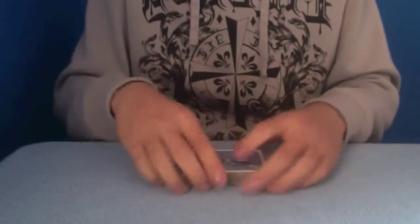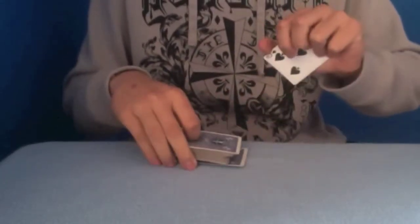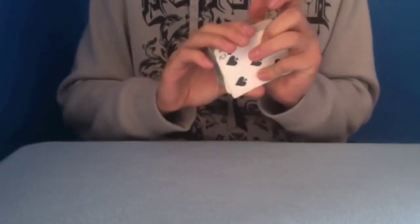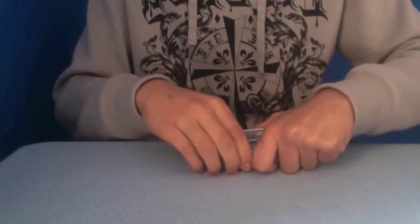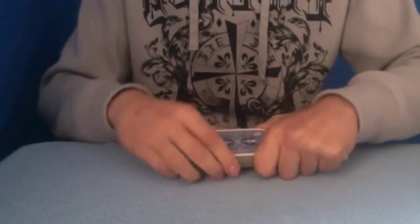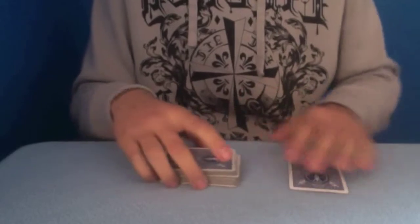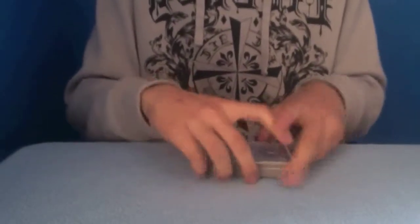Now, once you've done that, here comes the important bit. This is where you palm the card. Now, how I did that was, with my pinky, I pushed the card down and around. So, you're just pushing the card down and then make it look like you're going to cut the packet, like so. This is a very important part because if you stuff this one up, this is when people will know how you're doing the trick and they'll start laughing.